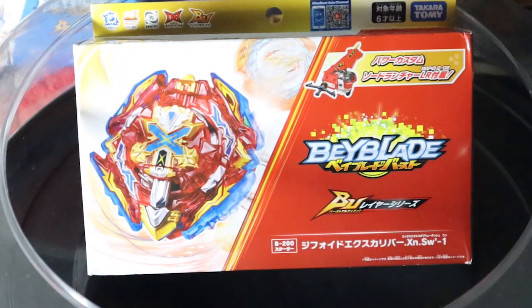Welcome back guys. I am super duper excited to be unboxing Zyphoid Excalibur. I am definitely a fan of the Excalibur Beyblades and I'm definitely super excited to be getting another Attack type Bey. So let's get this video underway.